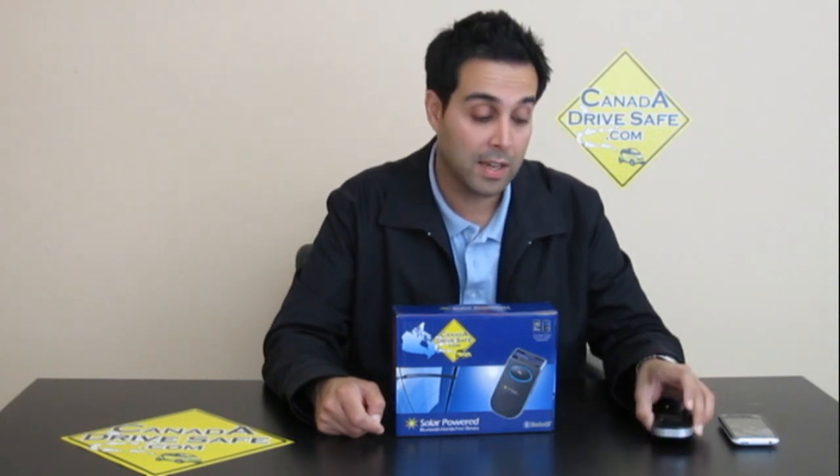It comes with two different types of charging. You can charge it from the computer with the USB cable, or you can charge it with the car charger, as well as suctioning it onto your windshield and letting the sun do the job.